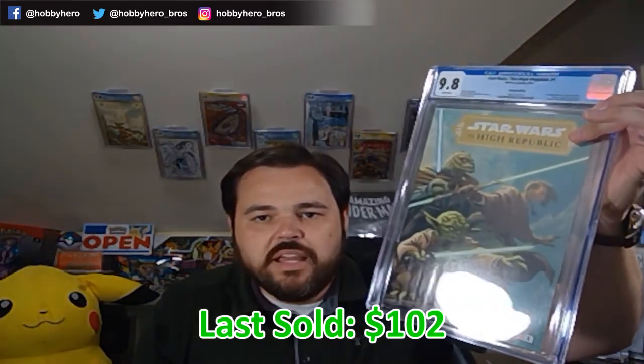Next one up is Star Wars High Republic number one. Very wavy on that one still. So if you're ever thinking that your book has to be in perfect condition to get a 9.8, that is not necessarily the case - there are some allowable defects. These books are honestly wavier than I would have thought. This book in particular I'm very high on. The story has been going well, this particular cover with Yoda on the front I really enjoy, and I think it's only a matter of time before we see High Republic in a Disney Plus setting. This will be the book everybody's flocking to get because of the number of first appearances in it.